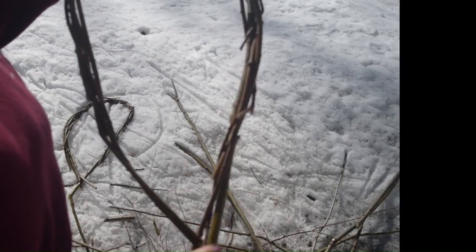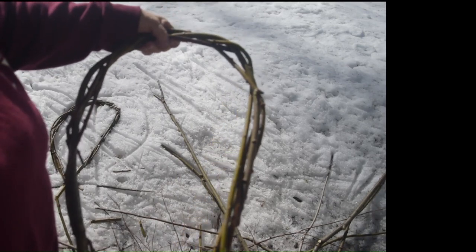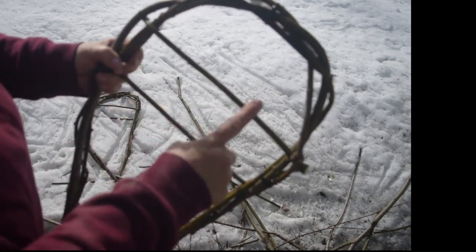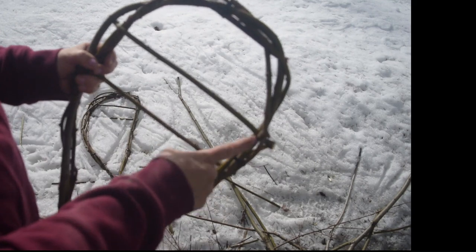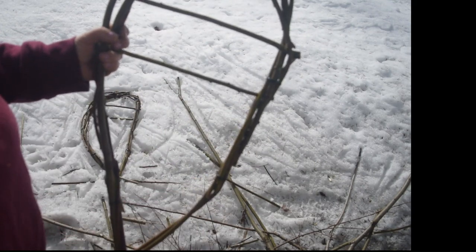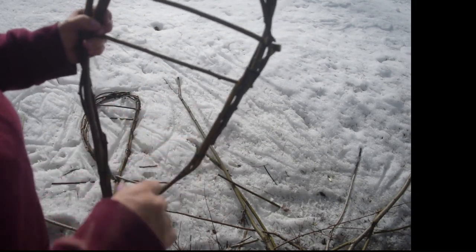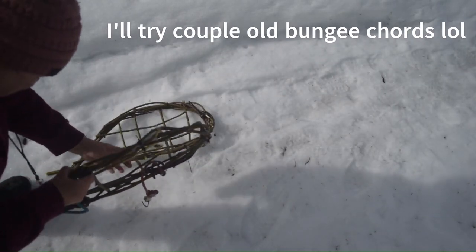I only ever make these at Christmas time for decorations and I've never made them to actually snowshoe. So now I put in these crossbeams that I usually like to put in. Now I have to do the fill-in for here. It's not perfect but it's fun.